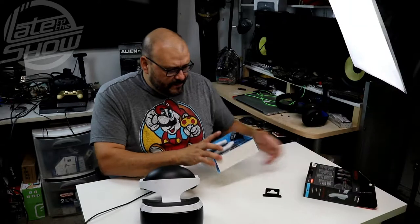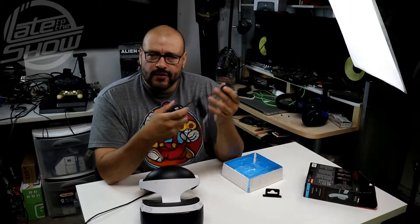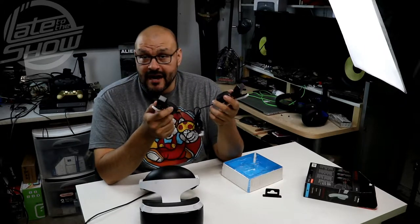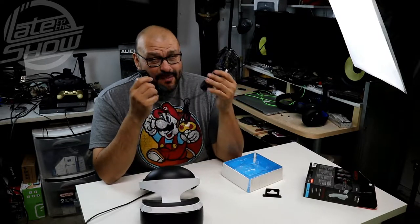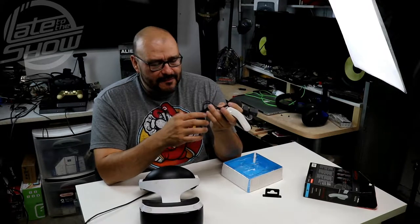What you get is one set of earbuds. If you're familiar with the HTC Vive or Oculus, they already have these built in — though for the HTC Vive you actually have to buy the headset add-on separately. So these are pretty neat.